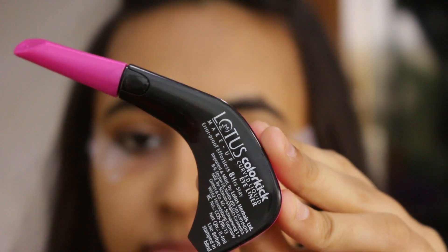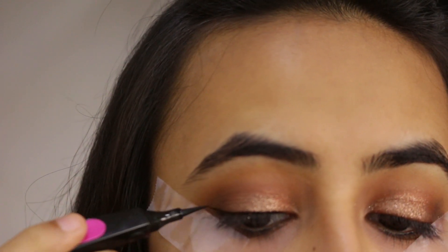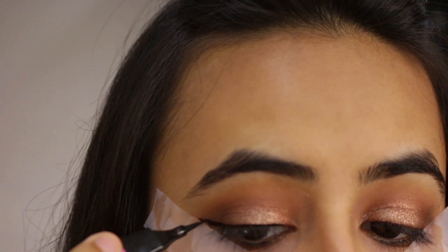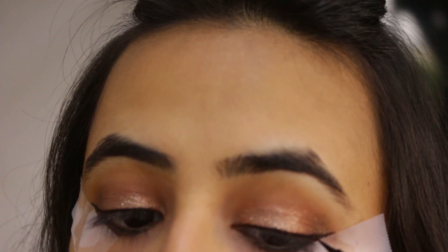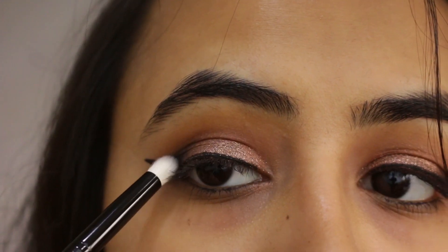Then I'm going to be taking Lotus Color Kick Eyeliner, which is just perfect for winged eyeliner. Now we're moving on to the wing — since we've already put sellotape, this is going to act as a guide and make it much easier to create that wing perfectly without making any mistakes. That's why I absolutely love this trick because I'm not great at winged liners, so definitely try it out. After you're done with the winged liner, create a V shape on the outer corner of your eye, then take a black eyeshadow and put that color on the outer corner to give that smoky effect.